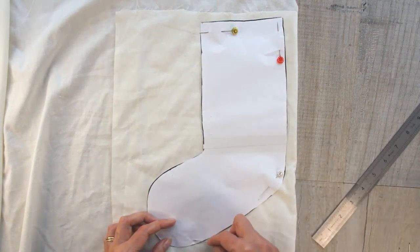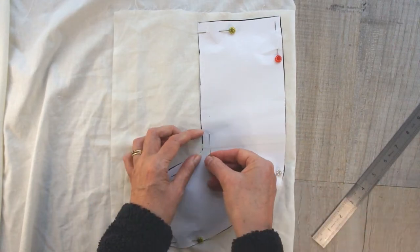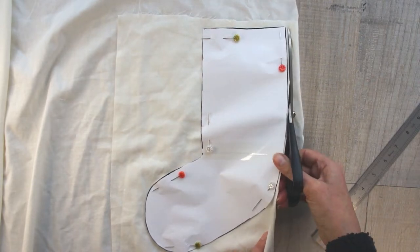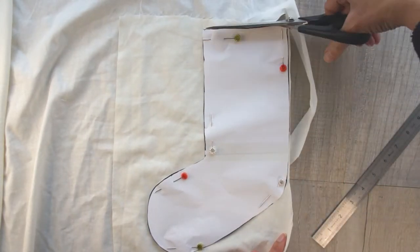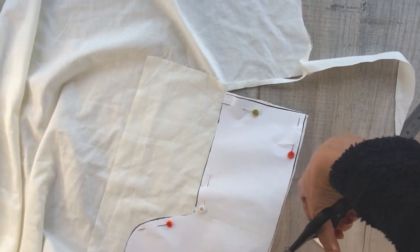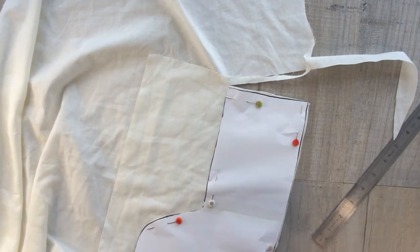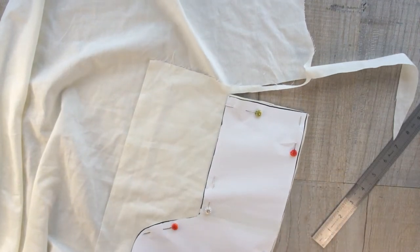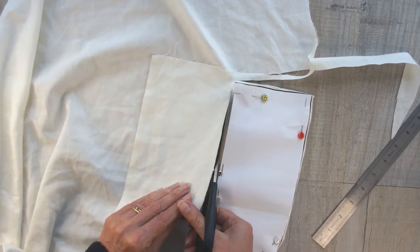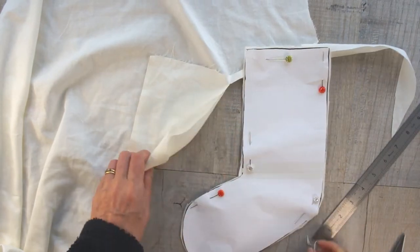Once you've got your template, cut it out, and then you're going to need to cut out four of the stockings. What I've got here is my lining material — simply pin the template onto a double layer and cut around it. That way you'll get a mirrored pair, and then repeat for your outer layer of fabric. You could make the lining the same as the outside. I've chosen to use two different fabrics, partly because it's cheaper and partly because it makes it nice and clear for you when you're watching this video — you can see which bits are which.